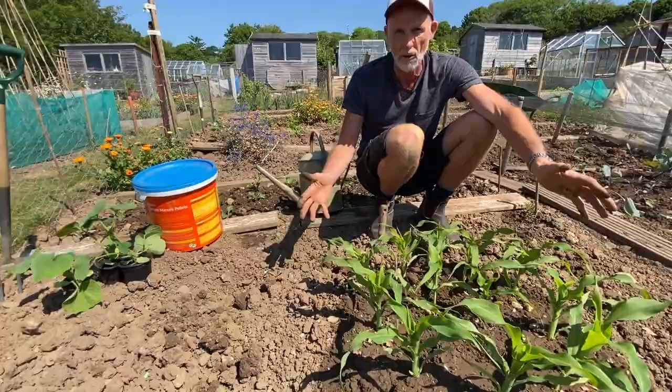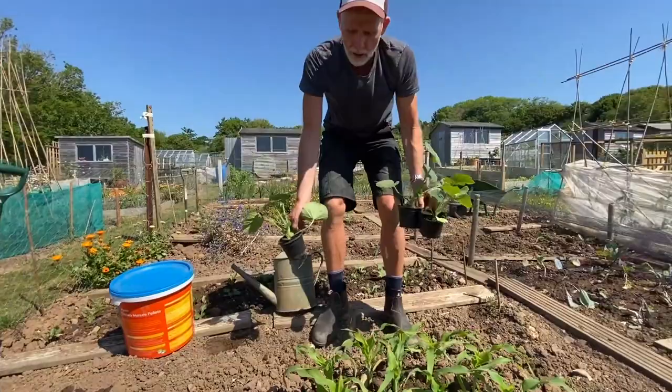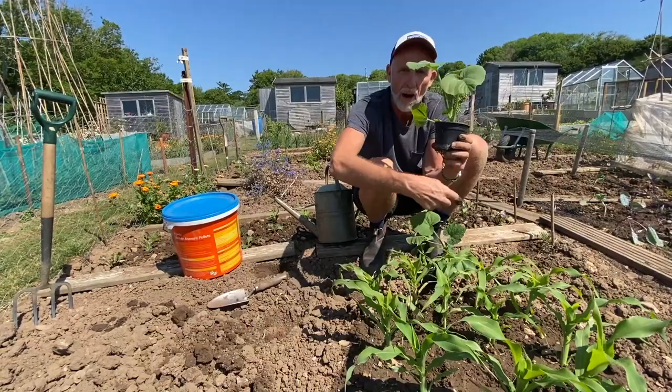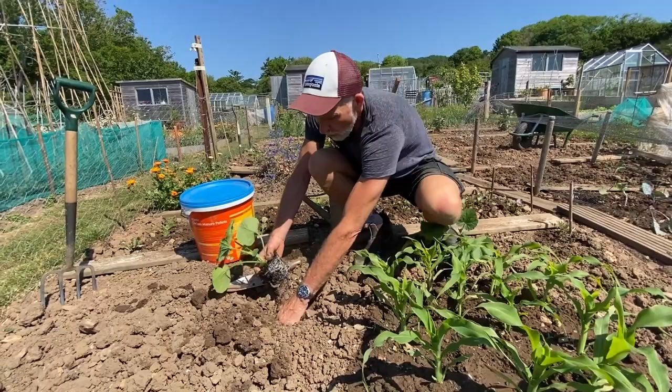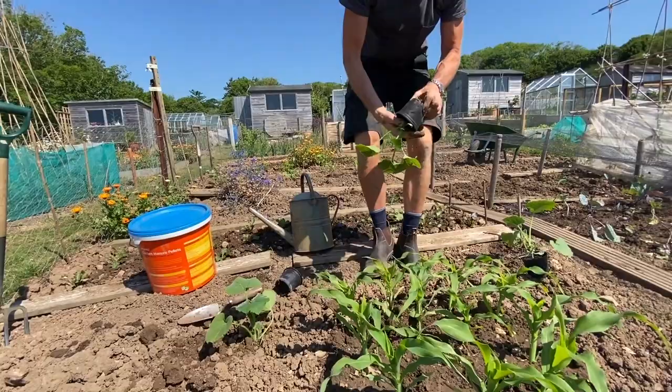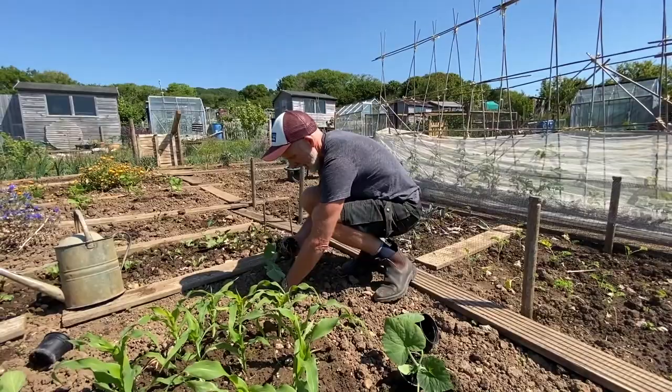The final of the three sisters is of course our squash. I've got some over here. I would normally use courgettes but all our courgettes have been planted, so I've got some butternut squash. Butternut squash are really big growers, so I'm probably going to have to wind them around a little bit — that can be fun anyway. Here's one on this corner here, and remember that the butternut squash will have these big leaves around the base. That's going to shade out weeds around our sweet corn plants, and that's really how the three sisters work — it's all about cooperation.